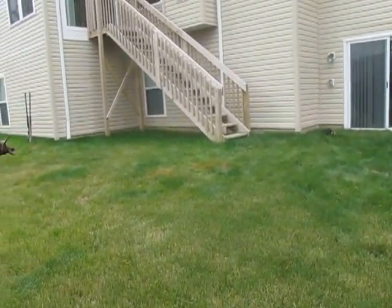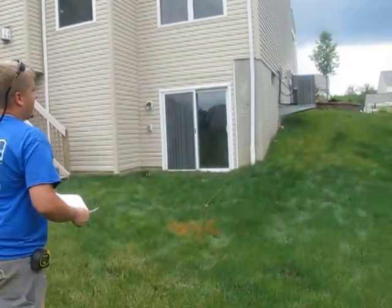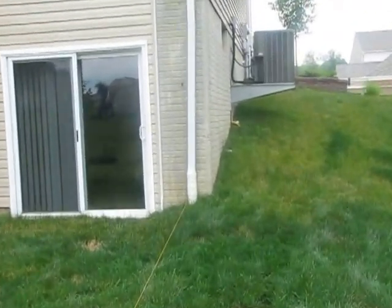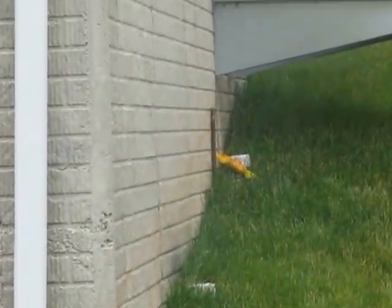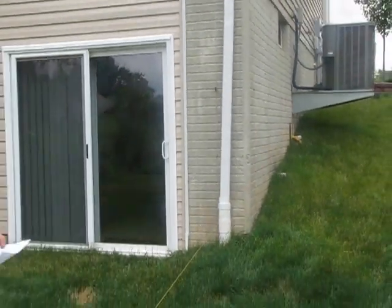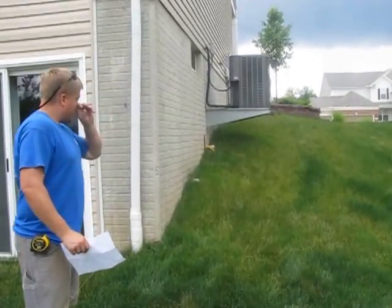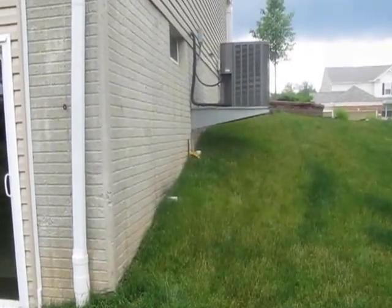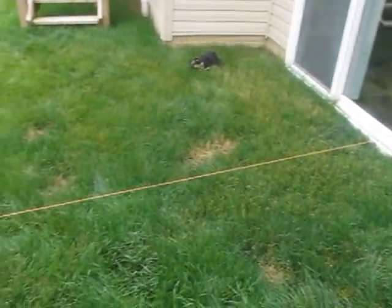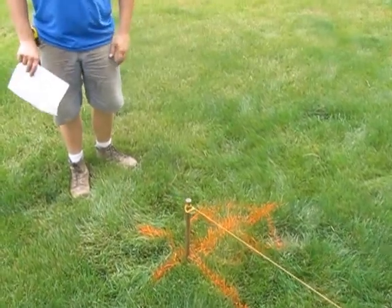First we've got to do is square up the house and find out where our square point is. What I always do is I come up along the house, come from the foundation, which would always be a true square point. That'll get you relatively close. Then when you're going to square up your deck frame, you're actually going to square it and make sure it's correct. I set a stake a couple feet up from the end of the house, run a string line to a stake where my beam is going to be placed, attach a string to there, and make sure it lines up and creates a nice straight line.